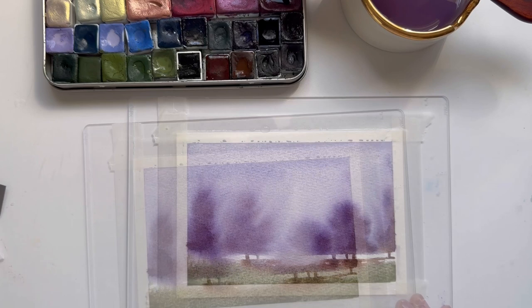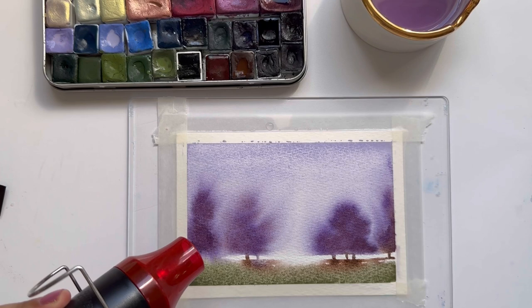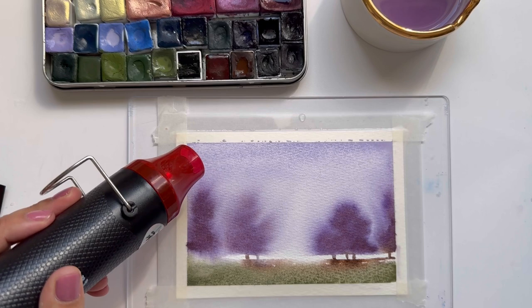Now I'm going to wipe the edges to pick up excess water. When painting these watercolor bleed landscapes I use a lot of water — not pooling everywhere, but more than I would normally use. So I'm always careful to pick up those pockets of water, especially when using my hot air tool, so that I don't get a bloom from a little droplet of water.